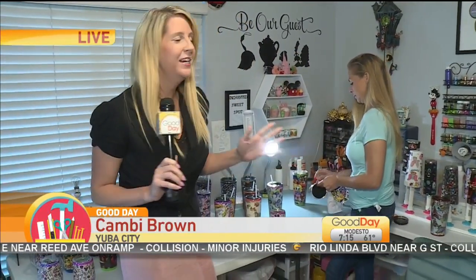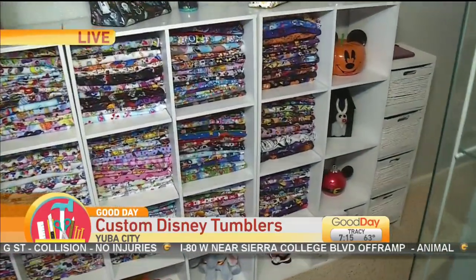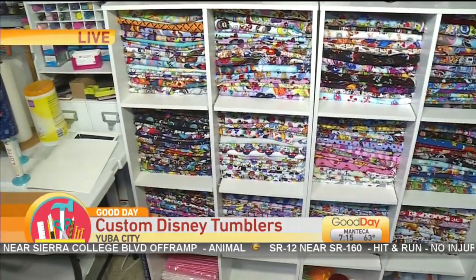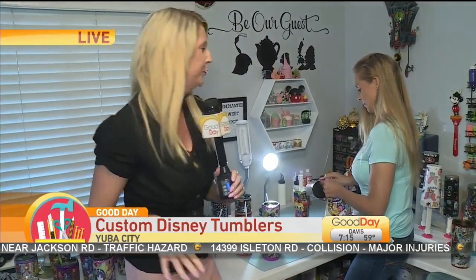It's almost like she is working at Disneyland every day in her home because there is so much Disney stuff in here. One of the things that's really unique about these is she uses fabric. She makes them custom for people who want them, but the fabric is also done custom as well — you wouldn't be able to go into a typical fabric store and find this fabric. She really does a good job of finding this custom-made, and that's what makes these cups so unique.